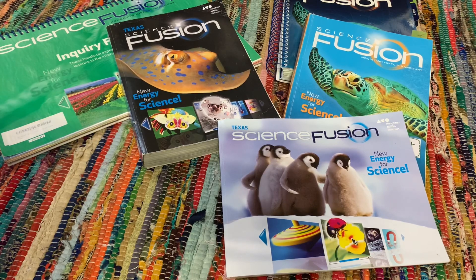Hey guys, Alex here from Homeschool of Bel Air. On today's video, I'm going to be sharing with you guys a quick flip through and closer look into the Science Fusion series. If you're interested to see what this curriculum looks like, stay tuned.